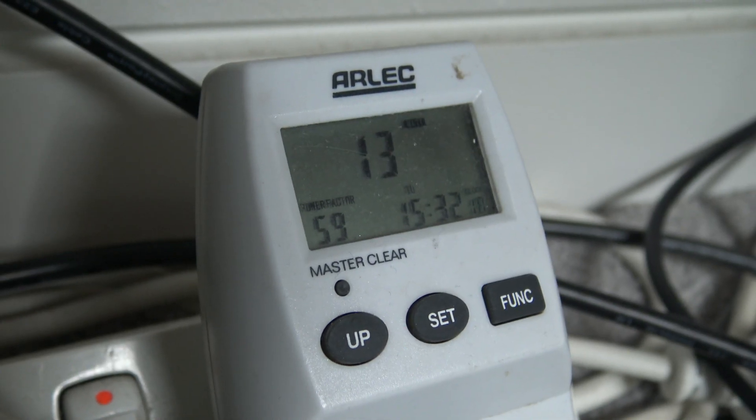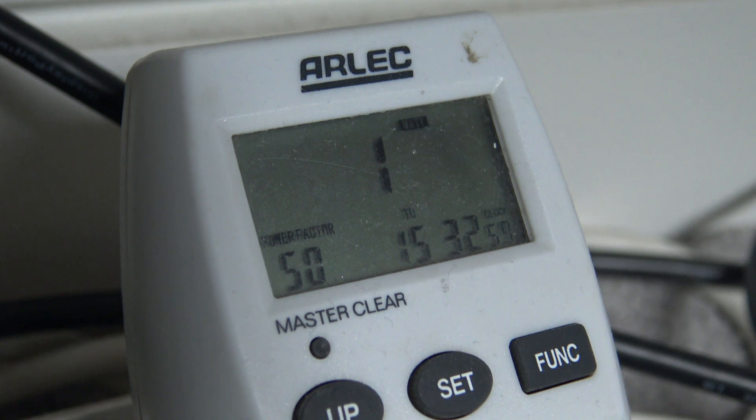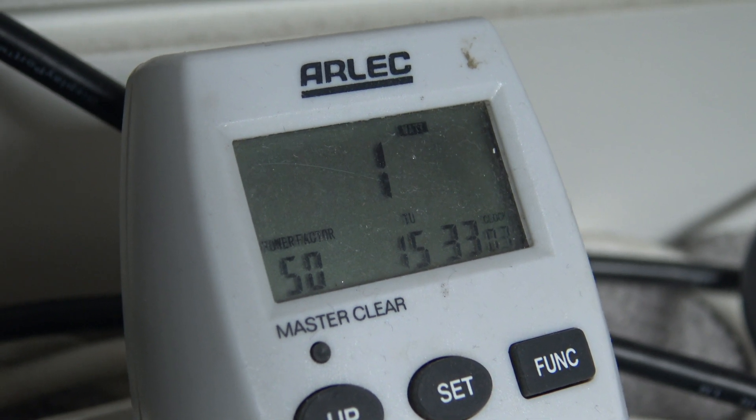When I changed it to reader mode it used 13 watts of power, and the worst part is when the monitor was totally turned off it was still using 1-2 watts while not in use.